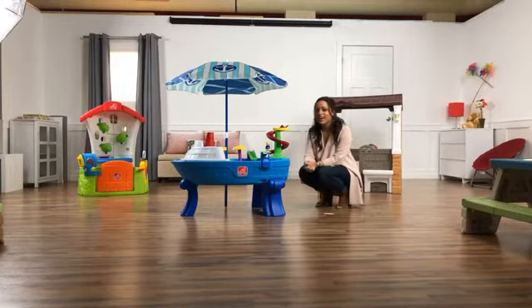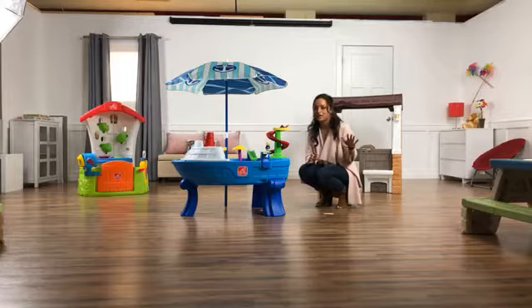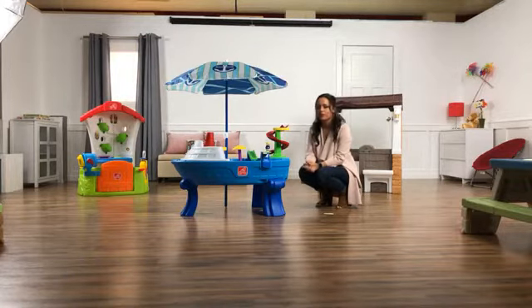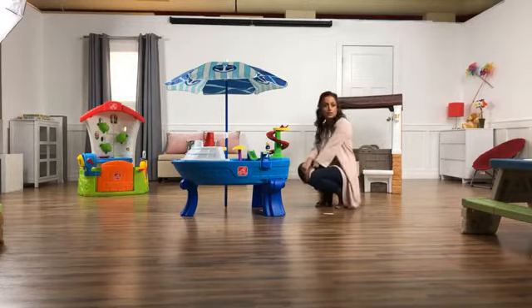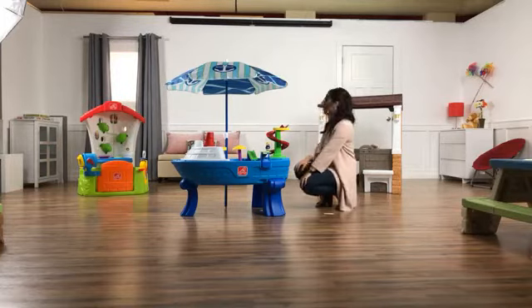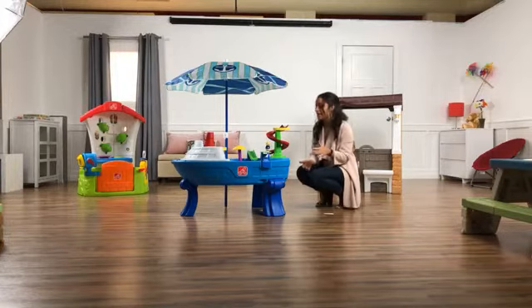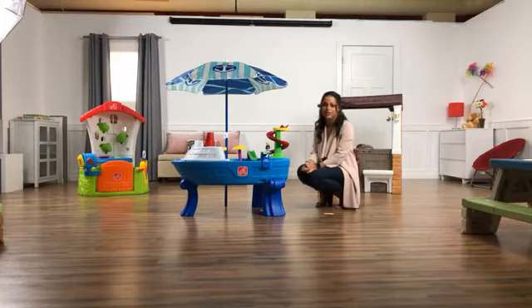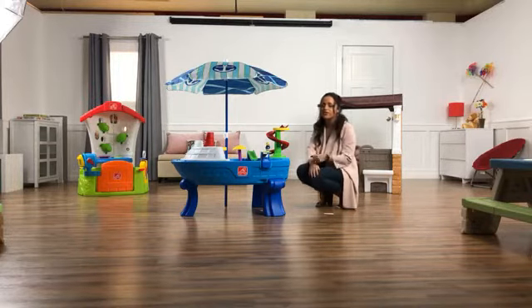Hi everybody, welcome to New Toy Tuesday! My name is Brittany and we are so excited to do this for you. We've been wanting to do this for a super long time and we're really glad we're finally able to bring all this new stuff to you at one time. We're going to show you and introduce three new toys that are coming to you either now or in the next couple months. At the end, if you stick around, you'll be able to maybe win one of them if you let us know which one's your favorite. I have my partner in crime Matt on our comments, so please feel free to say hi, let us know where you're watching from, and if you have any questions he'll get to them.